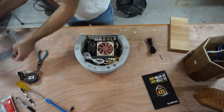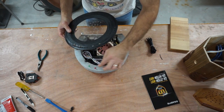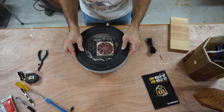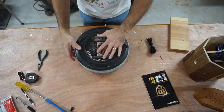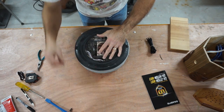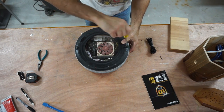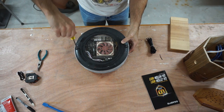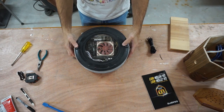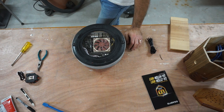Now we're going to test-fit our cover. These buttons are supposed to pop through here, and the LEDs are supposed to pop through here — let's see how that goes. Nice. And then I've got these screws that go down in here. You know what it's time to do? It's time to plug this baby in and see if it works — that's the whole point, isn't it?